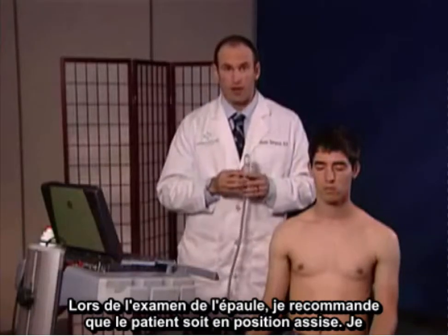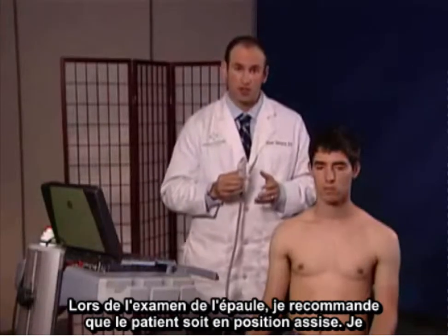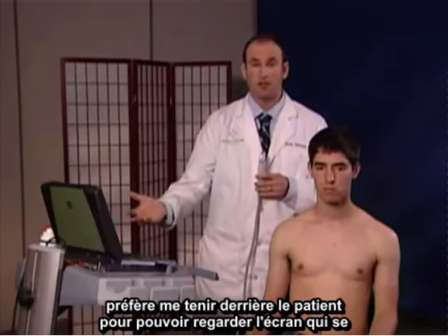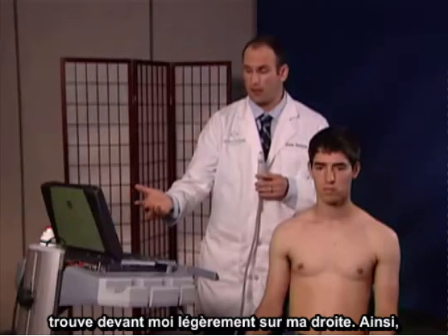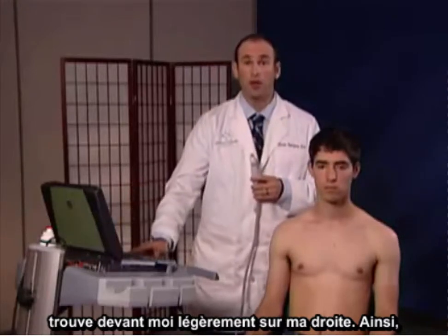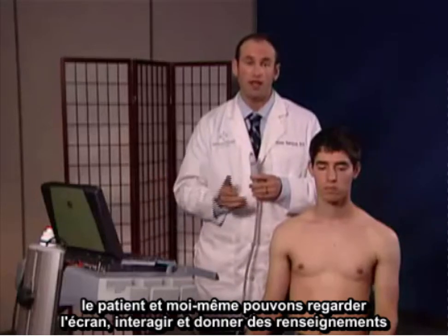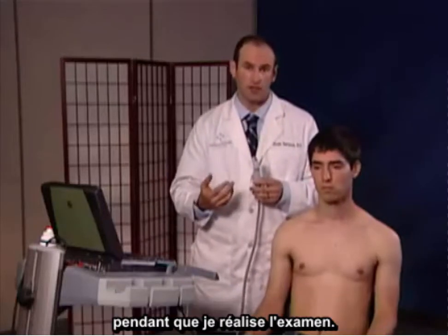In looking at the shoulder, I recommend that the patient is in the seated position. I prefer to stand behind the patient so that I can look at the screen, which is in front of me at approximately a two o'clock window, so that the patient and myself can both look at the screen and interact and educate the patient while I'm doing the scan.